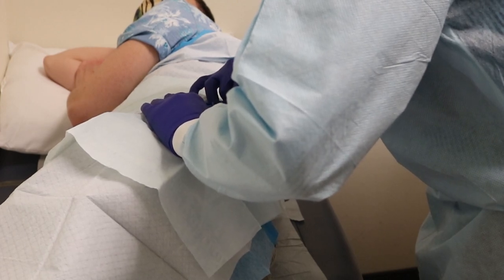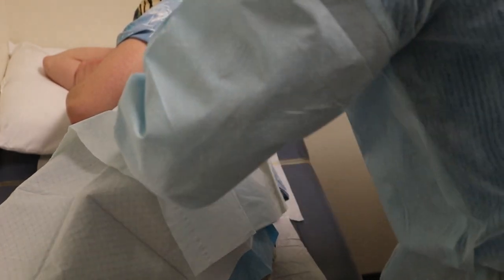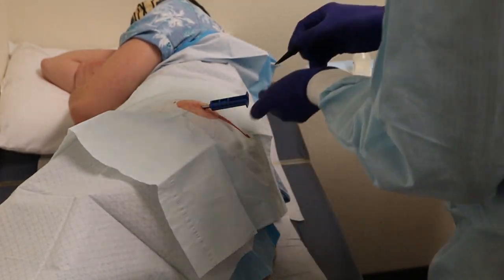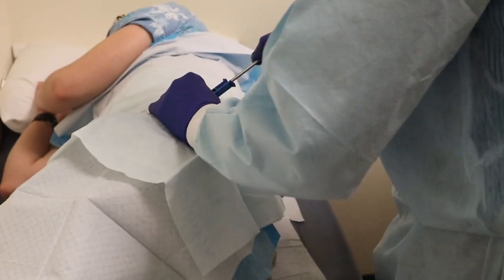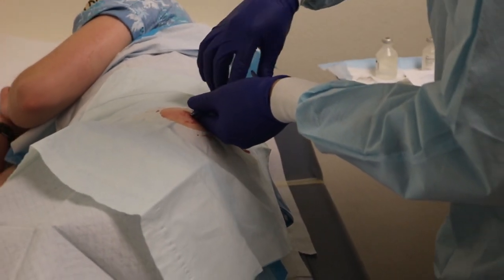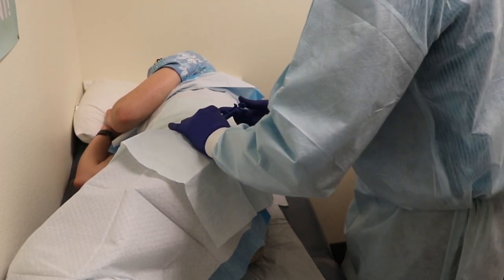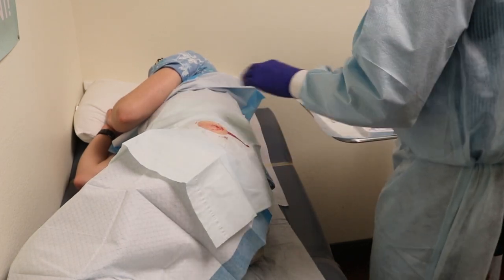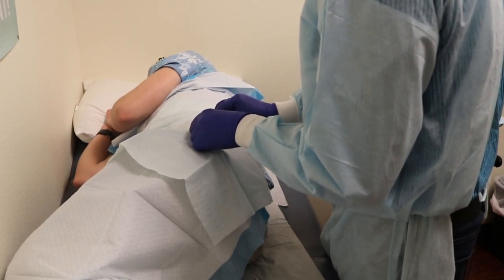The patient asks about bruising. Dr. Singh says it will be minimal. The patient gives ongoing feedback: 'I feel nothing really — it just feels weird. It doesn't hurt.' Dr. Singh says, 'We can always numb it a little bit more if we need to.' The patient says that's good, and remarks that the experience is 'freaking trippy.'